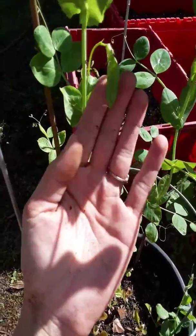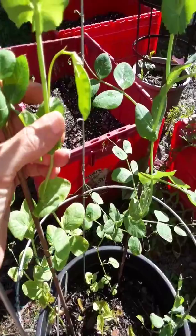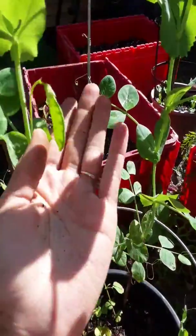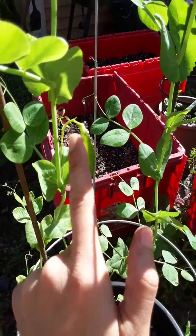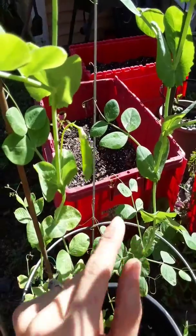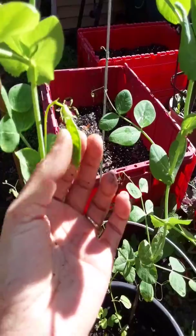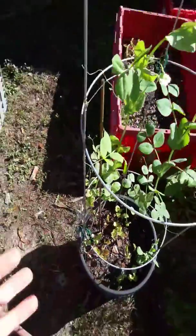I wanted to show you this cute little pea we got — these are Alaskan peas. I've been topping off with my compost mixture and my nutrients, and she's been really liking it. This is exactly why I topped off about a week ago — when you first start seeing these blooms is when you want to top off with your compost mixture, fresh compost soil, or a rich organic material. Something you can buy at the store or make yourself.